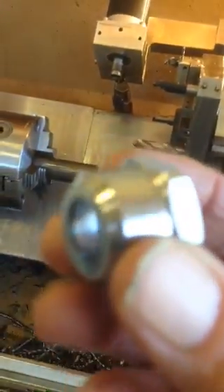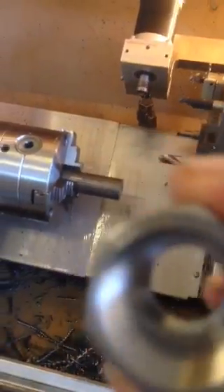There we are — collet nut for an ER-16 tool holder. Alright, I hope you enjoyed the video. Until next time, happy machining.